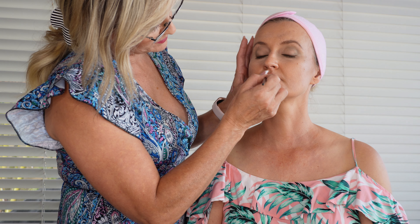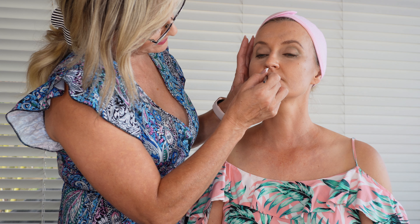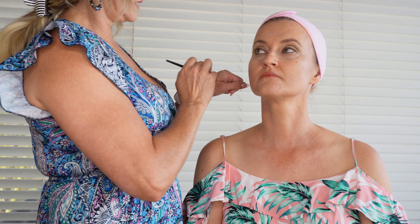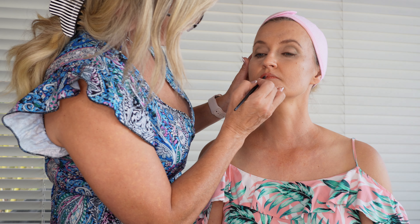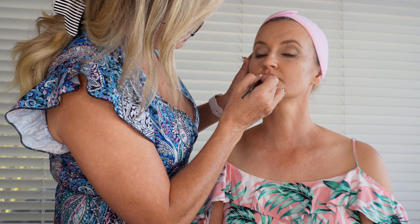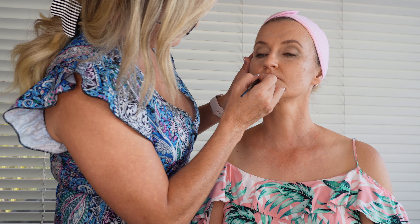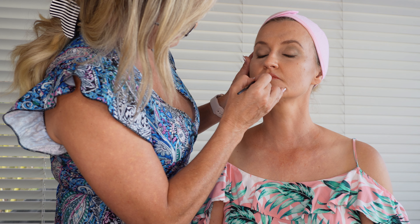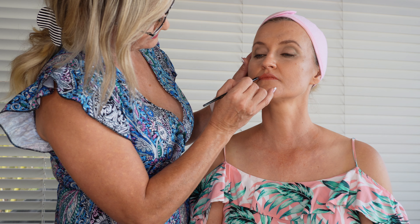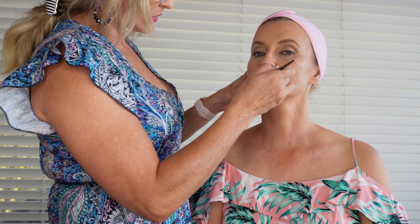Moving on to lips now. I've chosen just a nice light day lipstick for you — just a nice light day brown. Close your mouth for me gently. I'm going to start from the middle of the lip to apply most of the color because the brush has quite a bit of color on it, and then I will just very gently follow the natural line of your lips, because you have kind of well-shaped lips, both top and bottom, so I'll just follow the natural line.